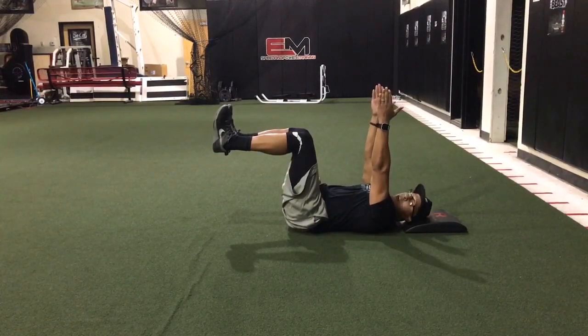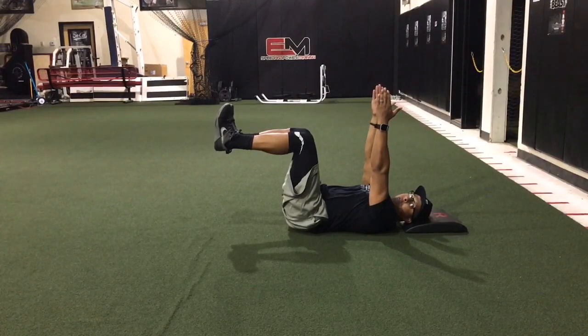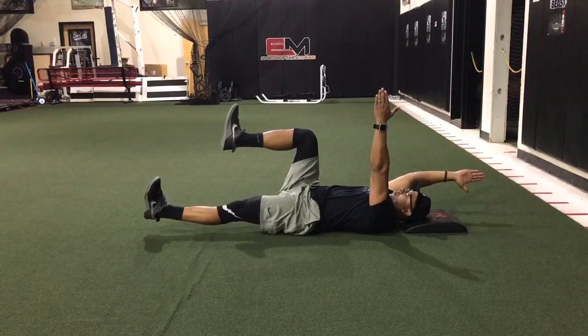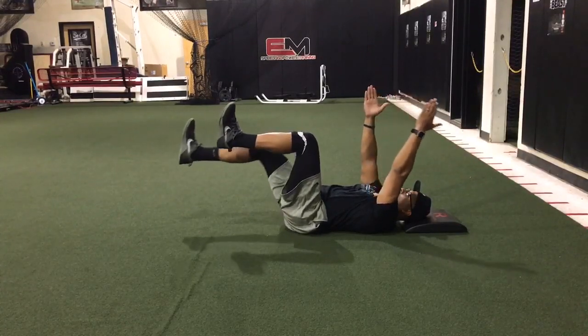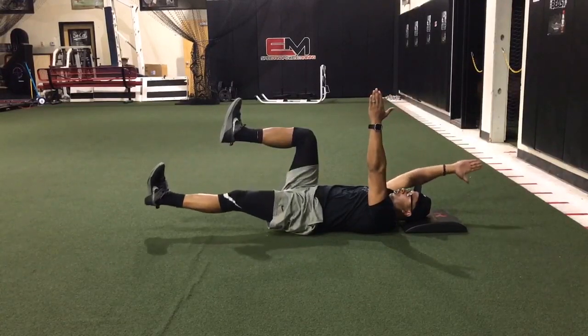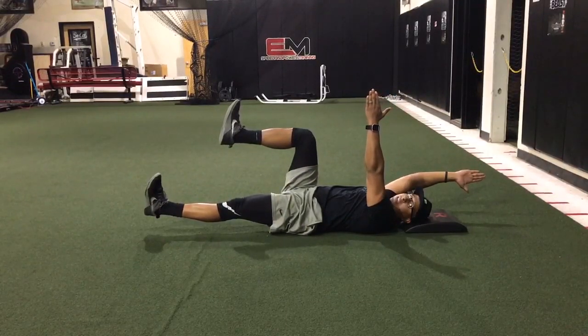From here we go opposite arm, opposite leg, moving simultaneously. When you're in this bottom position, your lower back needs to stay flat against the ground the entire time.